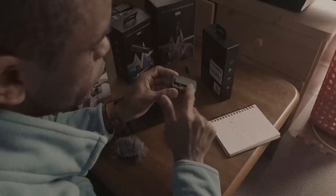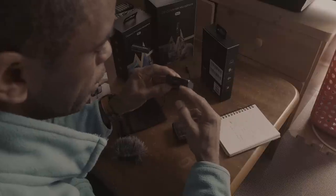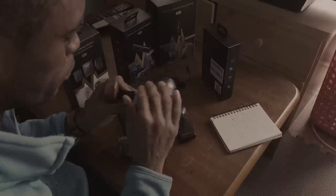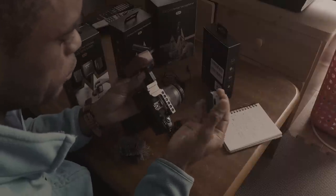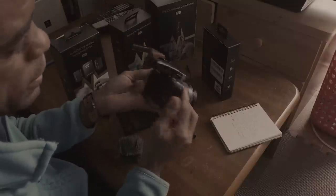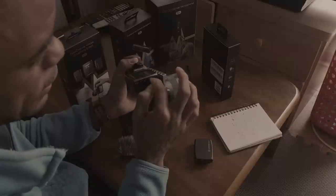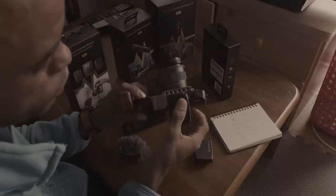One other nice thing: it has this little clip here that also fits perfectly on the top of a shoe mount. Let me grab my camera and show you how easy this sits on top. So I've got my Canon EOS here — used to be my workhorse. I'll take this and it basically slides right on top — fits on there on your cold shoe mount. Super convenient. This is the transmitter, and I can connect my cable into my camera if I want to use it with my camera.